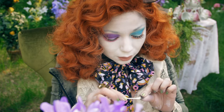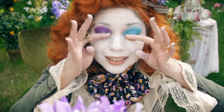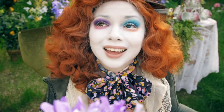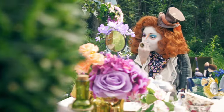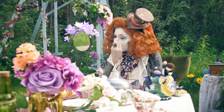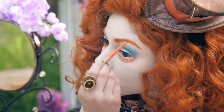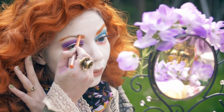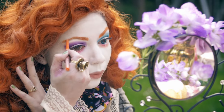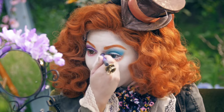Letting dry for 20 seconds — so much better! Time for brows. Using my Electro liner in Sizzling Sun, I'm going to define and fill in my brows. Back to the Cake for some of that iconic hatter contour down the sides of my nose.